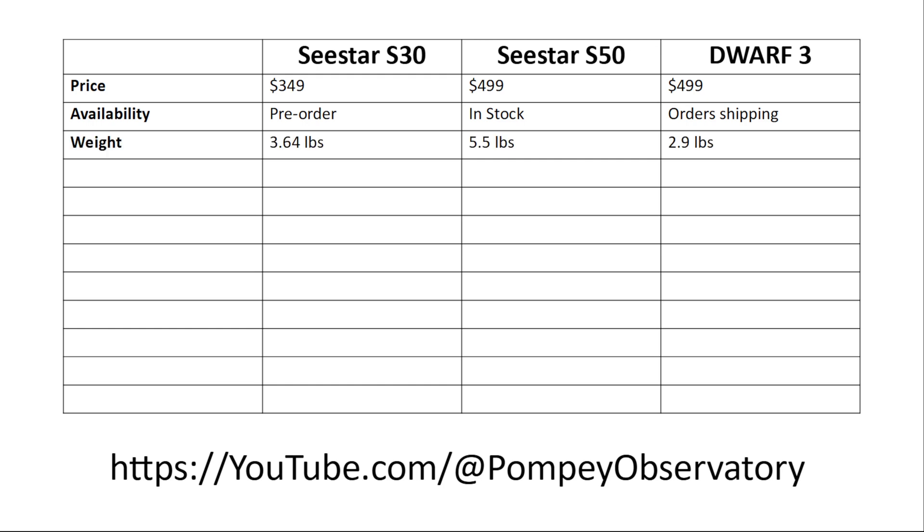The S30 weighs about 3.64 pounds, which is just a touch heavier than the Dwarf 3. The S30 comes with a tripod, as does the S50, while the Dwarf 3 does not include one.